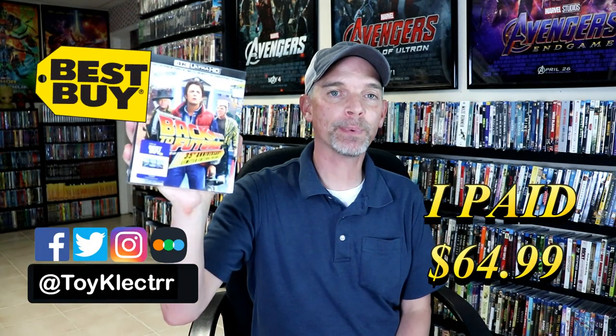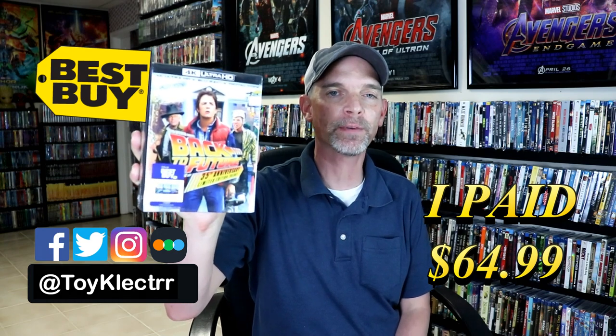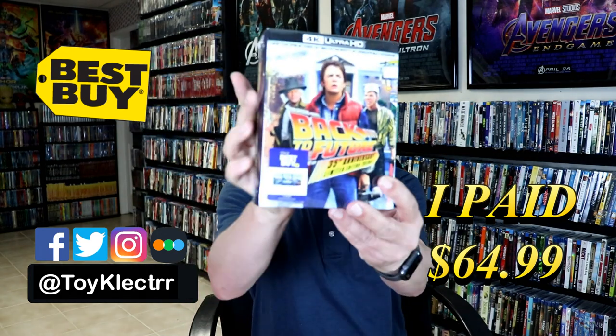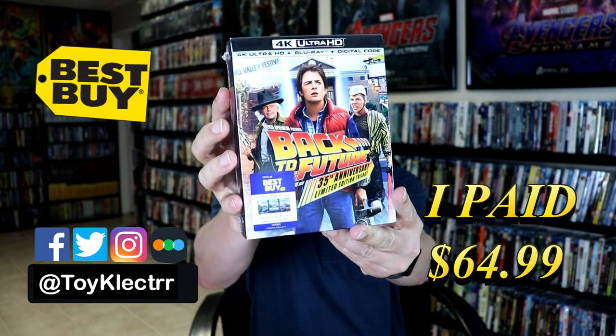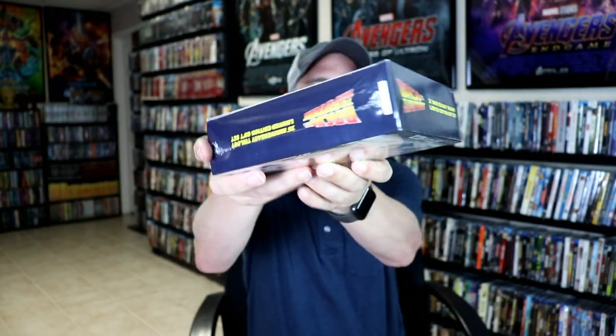So today I picked up my order for the Best Buy Exclusive Steelbooks for Back to the Future. These are for the 4K release. As you can see here, this does come with the 4K Ultra HD, the Blu-ray, and the digital. Here's the front, and the top, and here's the spine, and here's the back.